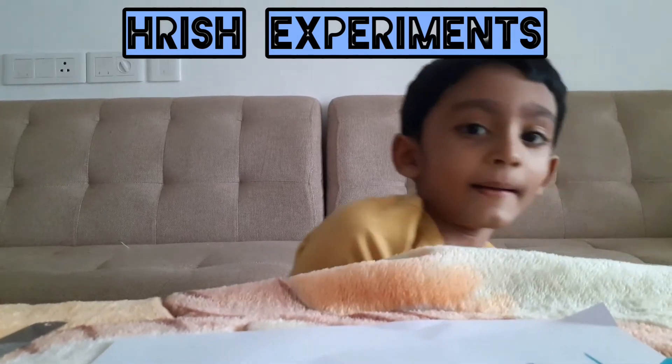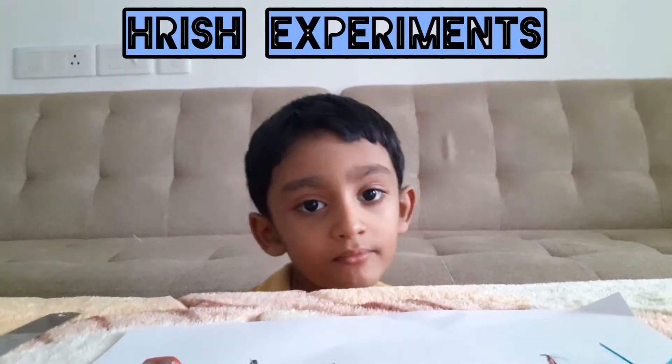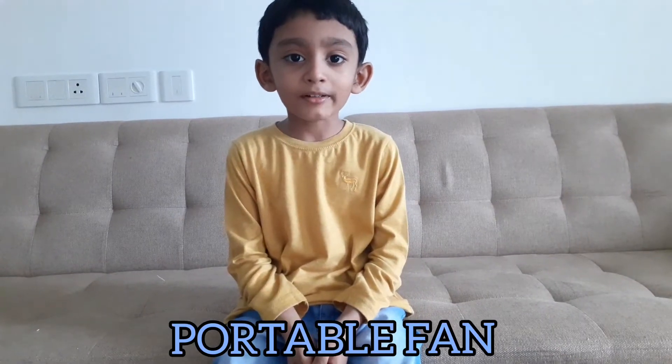Welcome to Rish's experiment. We are making a portable fan.